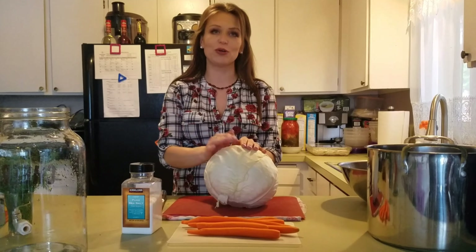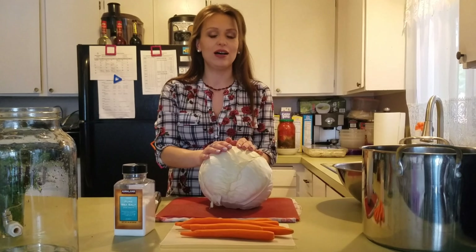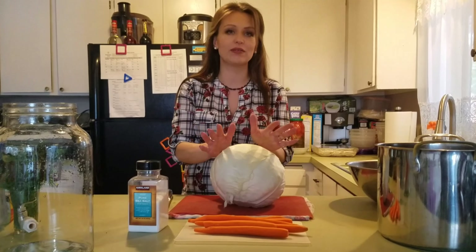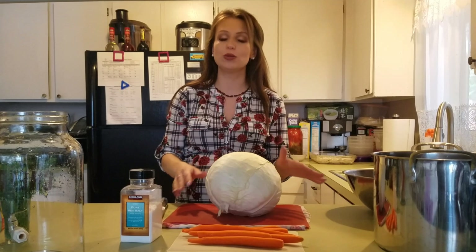Hello everyone! Today I'm going to show you how to prepare my own homemade sauerkraut. This is something that my grandmother, my great-great-grandmother made. We don't add anything special to it. It's super simple.